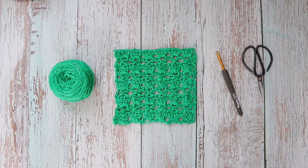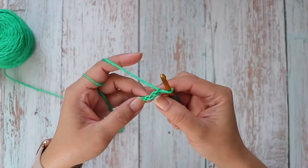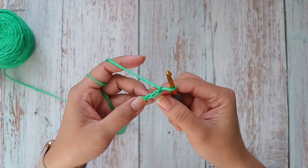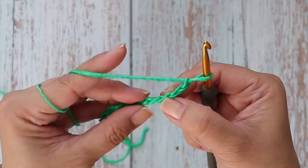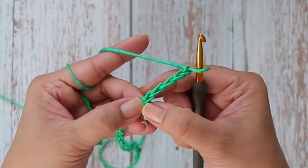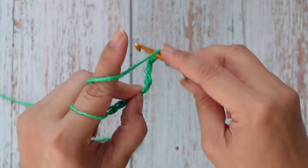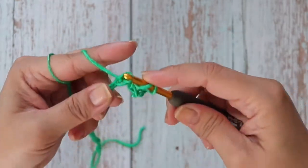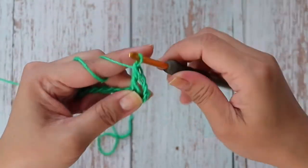Let's get started. Starting with a foundation chain of 27 stitches, we're going to work four double crochets into the fifth chain from the hook. Yarn over, insert your hook, yarn over, pull up a loop, yarn over, pull through two, yarn over and pull through two.